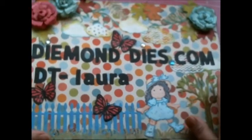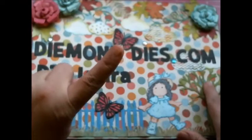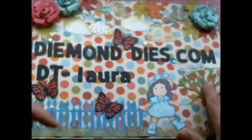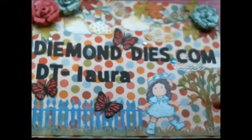Before I do, I have a few announcements about Diamond Dice. First of all, Diamond Dice is having a monthly giveaway. All you have to do is create one project using a Diamond Dice die that you have purchased — create anything you want — then post a picture on the Diamond Dice Facebook page or make a video and link it to the Diamond Dice YouTube channel. At the end of every month, Diamond Dice will give you a $10 gift certificate if you are chosen.